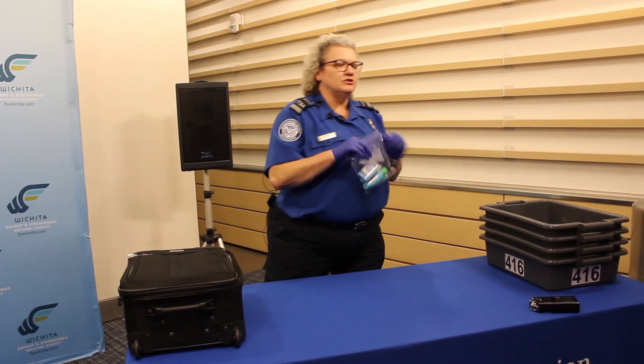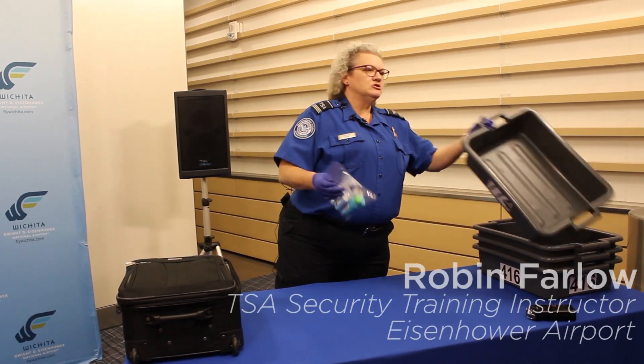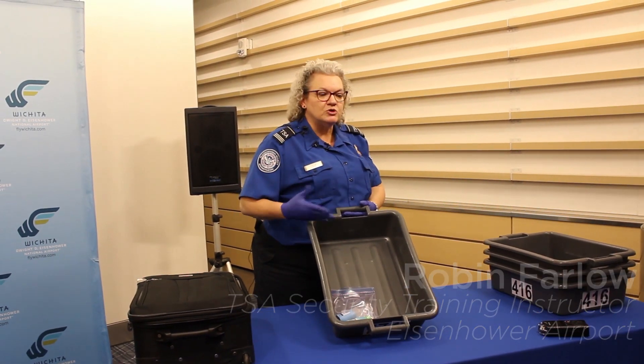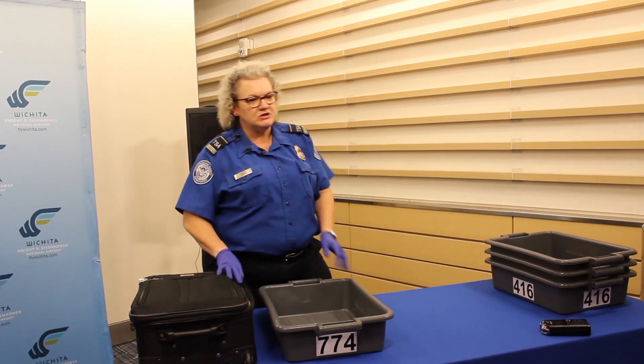Everyone should be used to removing their 3-1-1 bag, so take that out. We ask that it not go with your electronics. That can go with a woman's purse, it can go with jackets or shoes as you remove them.